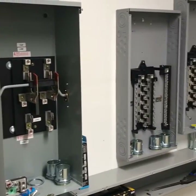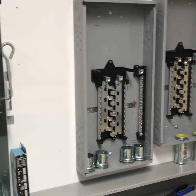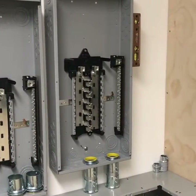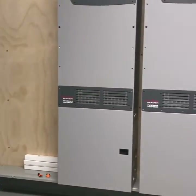Here we go — a couple days into this power room. We've got our manual transfer switch, our AC distribution from inverters, and our generator input that feeds power to the inverters and also to the manual transfer switch in case of emergency.